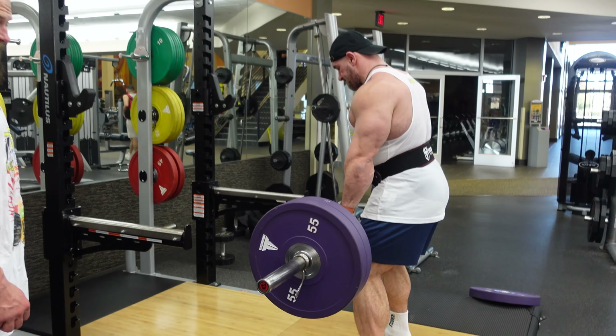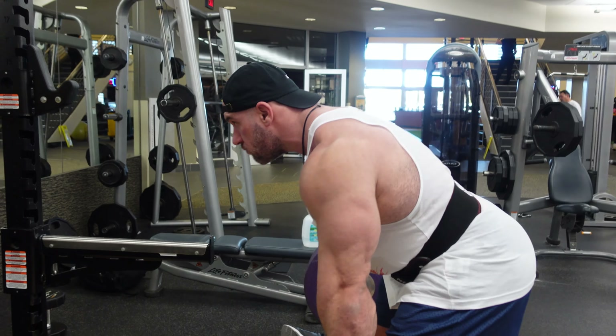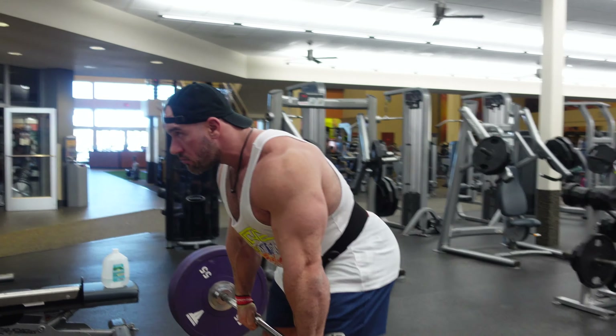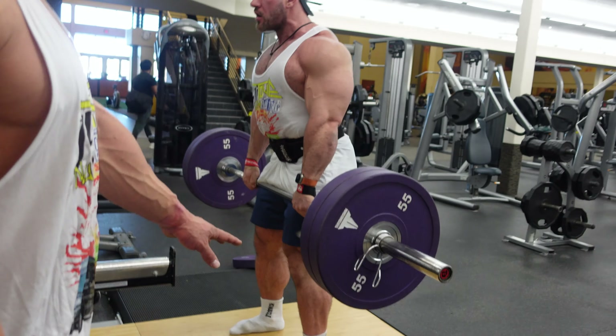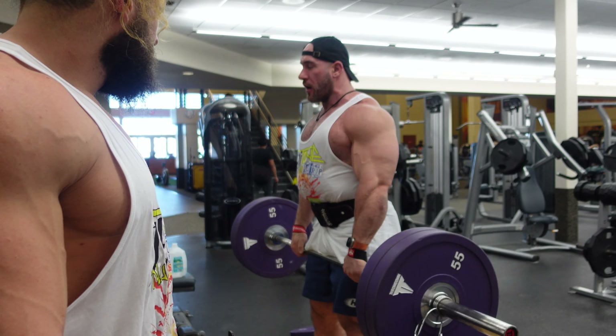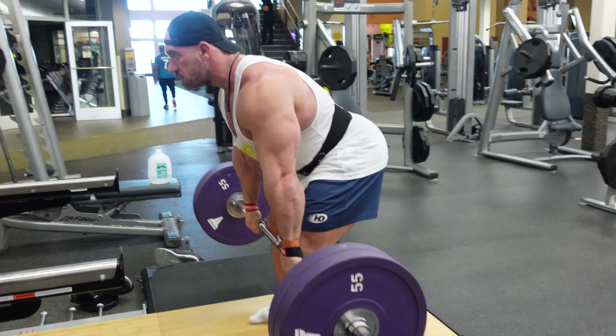So imagine the rack is at my knee level. Squeeze it back. Basically, you're just not touching the ground with the weight for the entire set. I like to get as close to the ground as possible on this. He just does racks from here — squeeze it back and go up. So basically, like a rack pull for him.